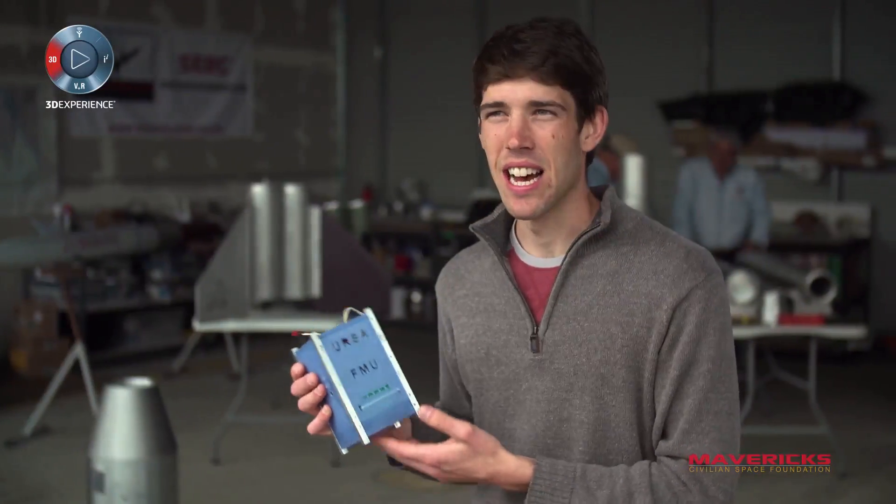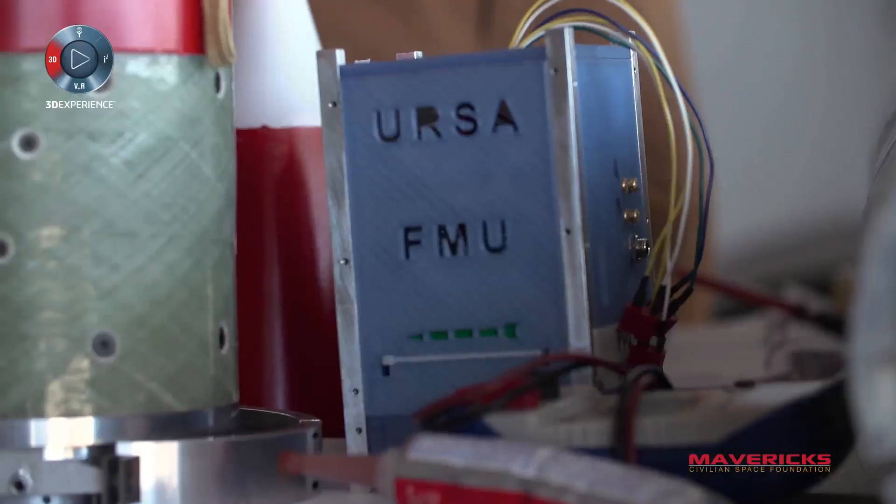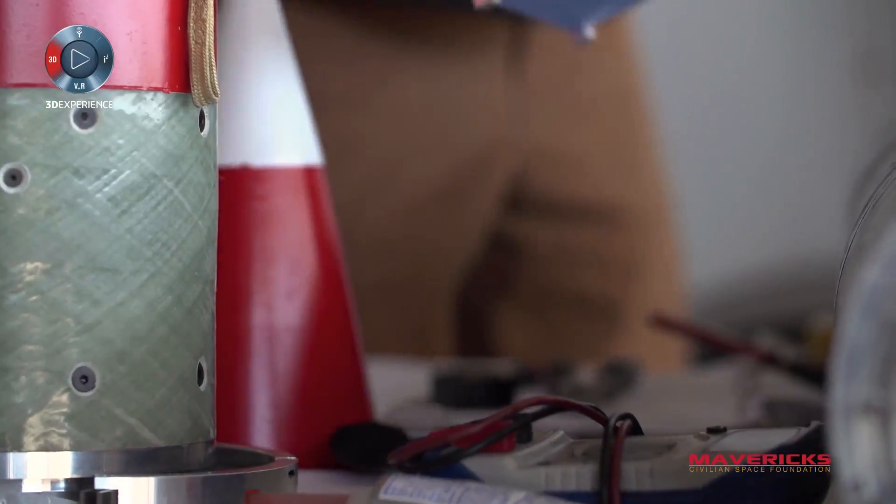SOLIDWORKS has been instrumental in the design work on this. We do finite element analysis to make sure that it'll survive, because when one of these rockets takes off it's under pretty high loading. This is what the experiment would have to fit into.